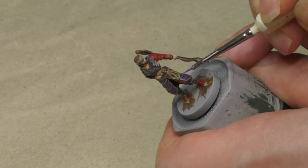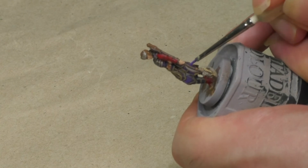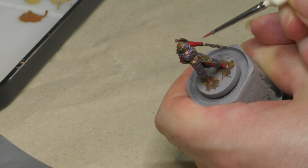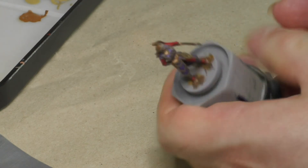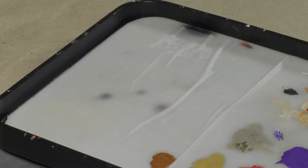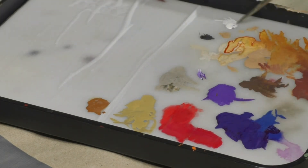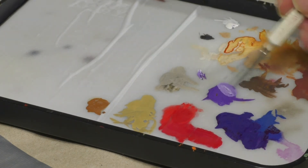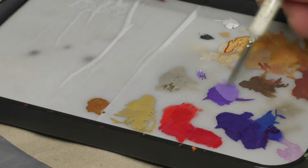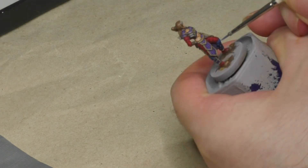Here you can see me working on the purple armor, where I use the base color just on the vertical stripes, letting the recessed crevices stay dark. Here I'm doing the same thing with the red areas, and here with the gray areas, and so on. Now the colors are brightened up again. Let's enhance the contrast even more and make the colors really pop. I'm mostly using a small amount of off-white mixed into the base colors to create a lighter version, and with these colors even smaller parts of the respective areas on the miniature are painted — as you can see me doing with the purple and bluish parts.